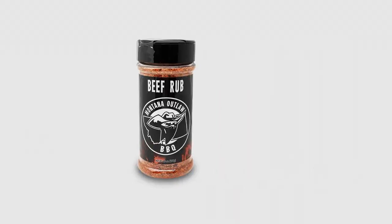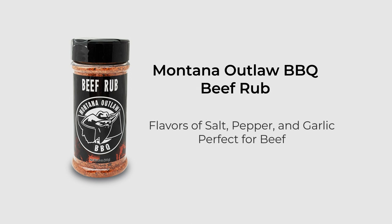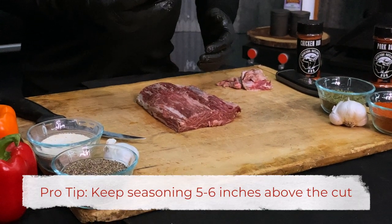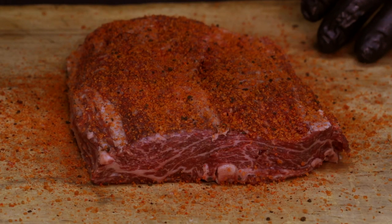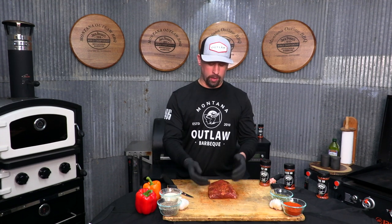Today we're going to be using the Montana Outlaw Beef Rub. It's going to play really well with this cut — it's heavy in salt, pepper, and garlic. With this cut, it's pretty thin and treated like a steak, so we're not going to over season it because we want to allow this meat to really shine through. We're going to hold our product five to six inches above the meat and go with really light coats back and forth. The stuff that falls off, we'll utilize in a minute. We're going to go ahead and pat this in so that the rub has a better chance to penetrate the meat a little bit.